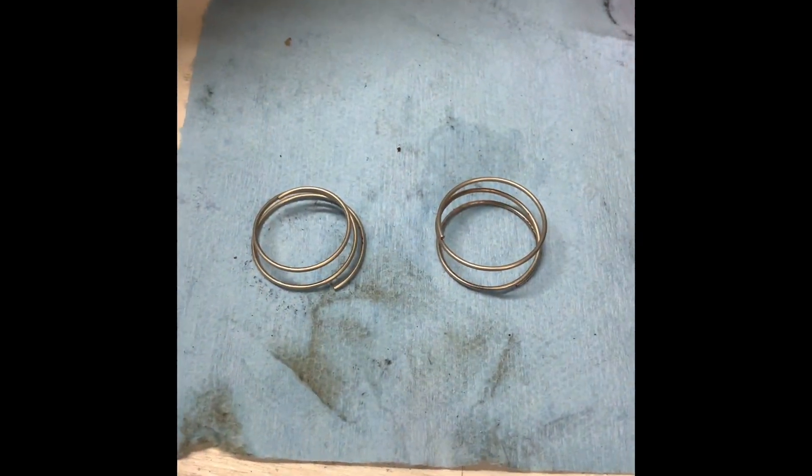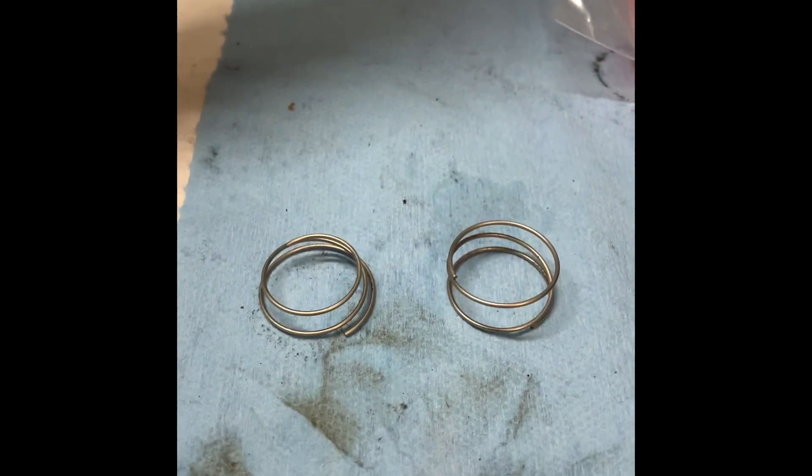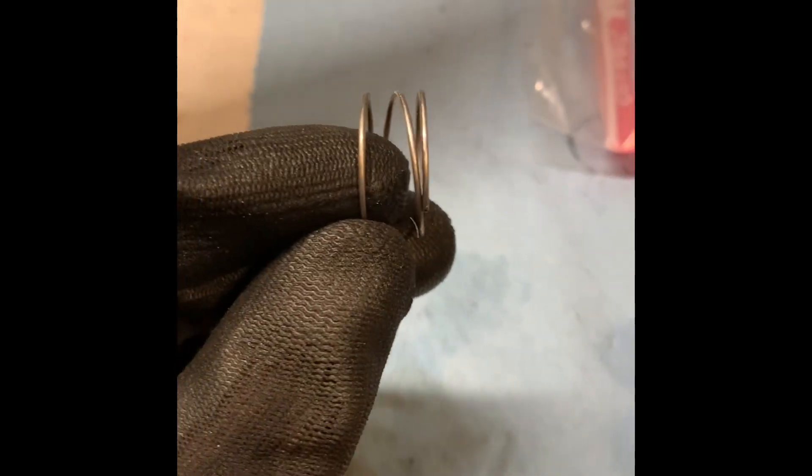So I have the springs here. The EXP spring is on the right, the original old style ratchet spring is on the left. You can see the old style is conical and the EXP is straight.